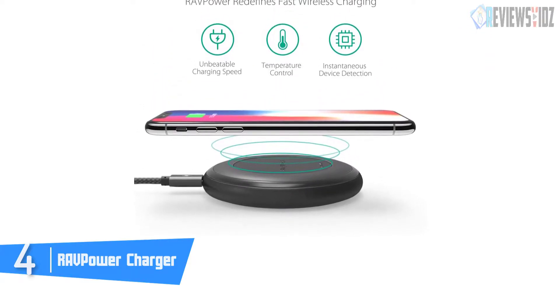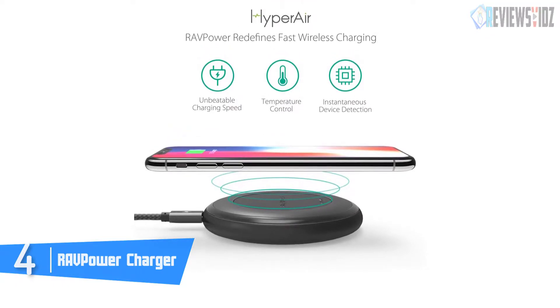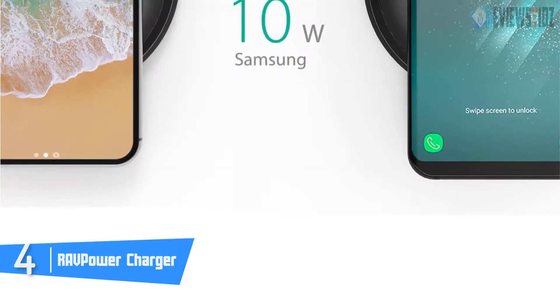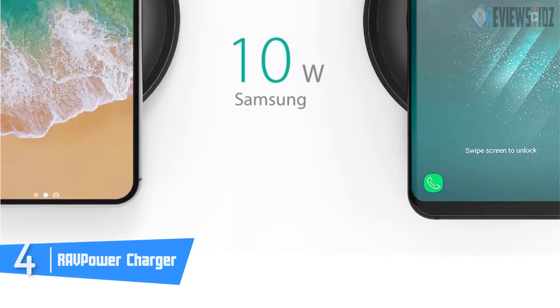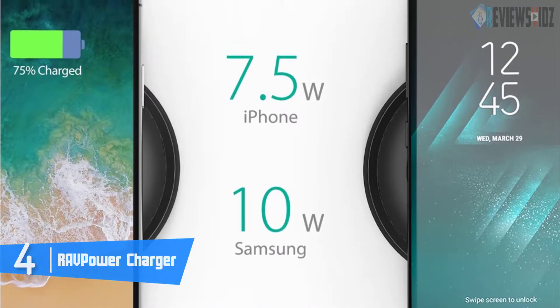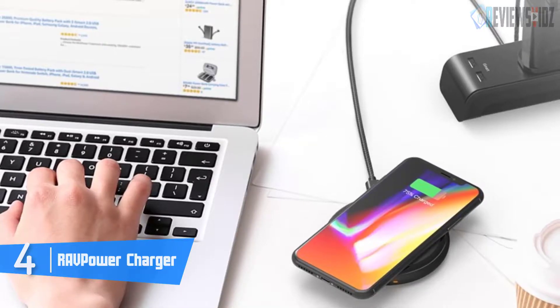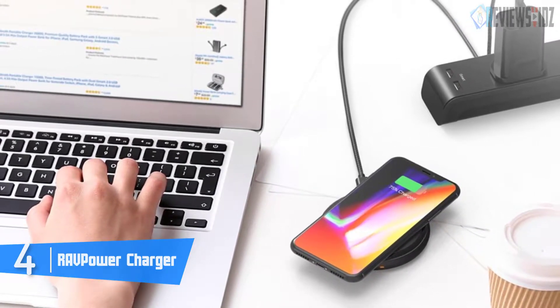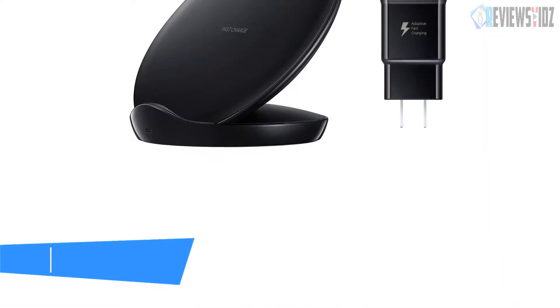It includes a Quick Charge 3.0 adapter that boosts the maximum output to 10W, so selected Samsung Galaxy, Google Nexus, or Microsoft Lumia phones can charge even faster. The package includes a RAVPower wireless charging base, QC 3.0 adapter, 120-centimeter USB to micro USB cable, and a user guide.